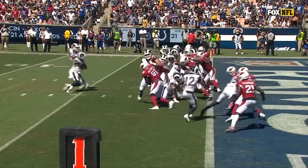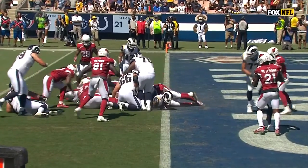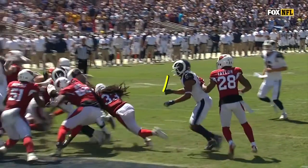Let's see whether this two-point conversion is questionable. The ball clearly breaks the plane — you can see it right there, breaking the plane.